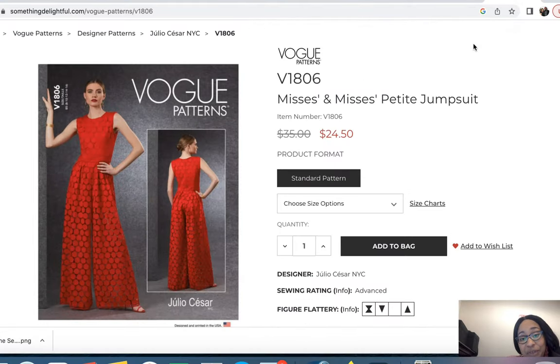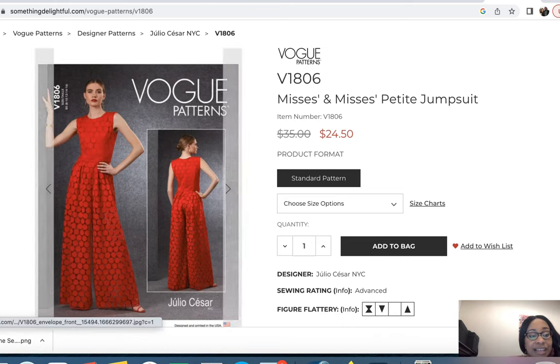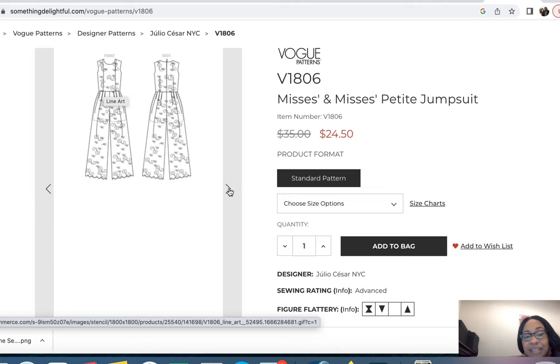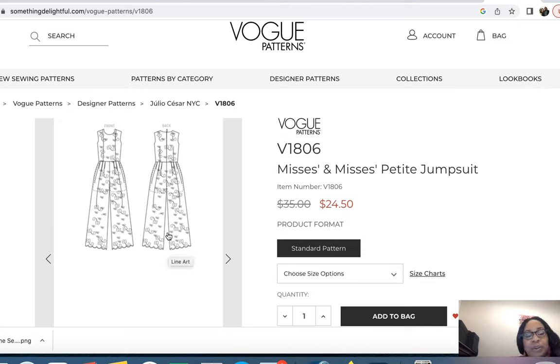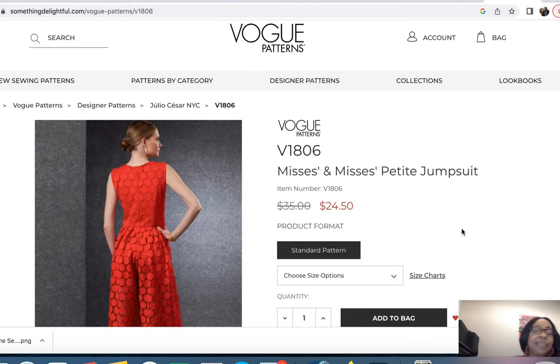The other Vogue pattern I'm considering is Vogue 1806. The funny thing about this pattern is it's pretty much identical to the previous one, minus the cropped length of the legs. The difference is you get a scalloped hem, which is really nice. It looks like there's some sort of lining, but they're using a lace overlay — there's no lining for the pants portion in the previous Vogue pattern. The line drawings are identical, but because of not wanting to go through the trouble of the scalloped hemlines, I may cut that pattern anyway.